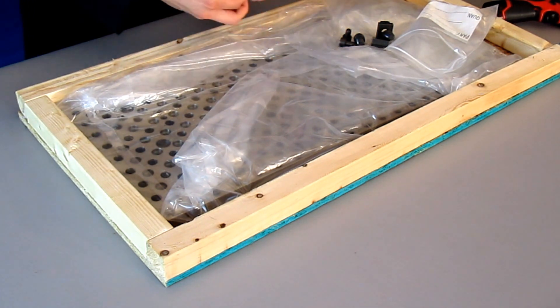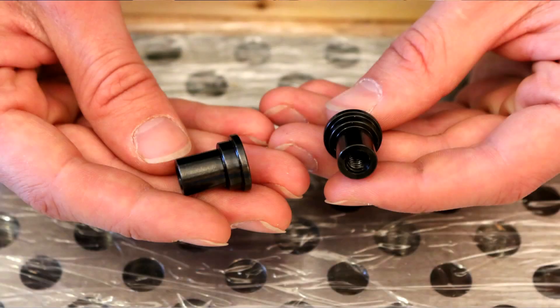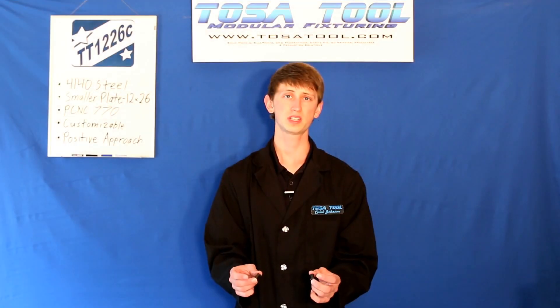And finally we have the two precision pins for locating your vise on the table, but I'll talk about these a little later.